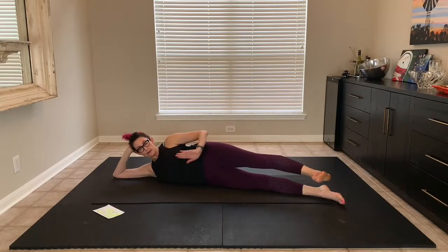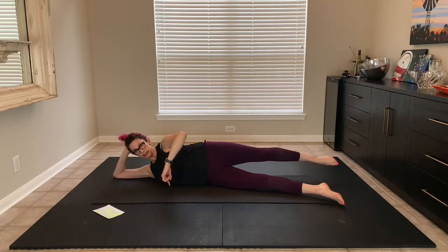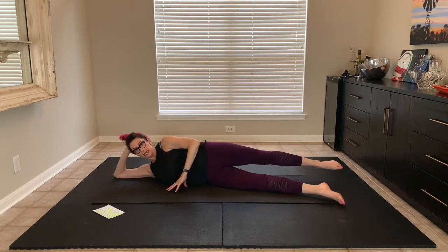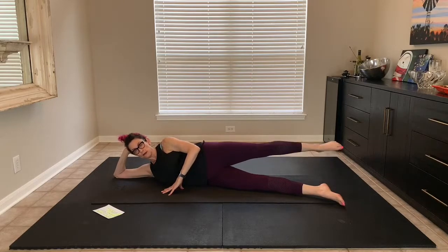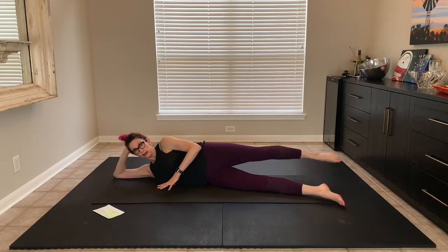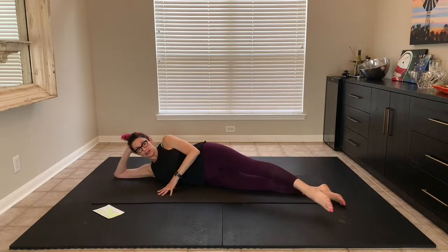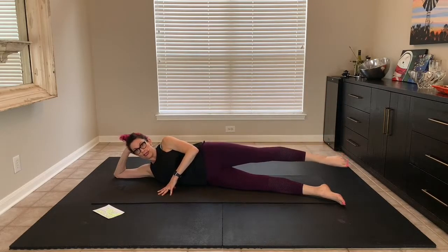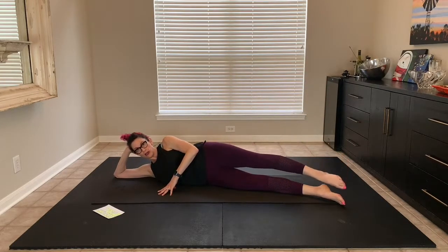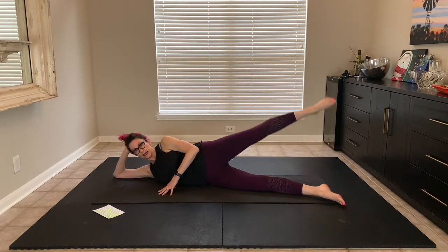Now we're not moving an inch in our hips. Point the toe back — everything is staying in exactly the same position. Now we're circling. And then other direction — still right on top of each other. And then take the feet together. We're going to do the same idea: keep the hips without moving. Two — one other way — three, two, and one.